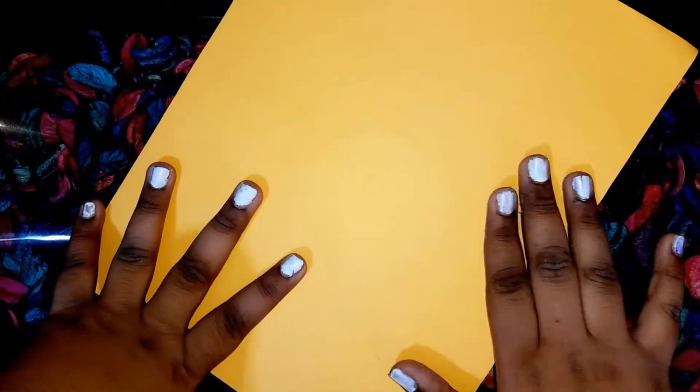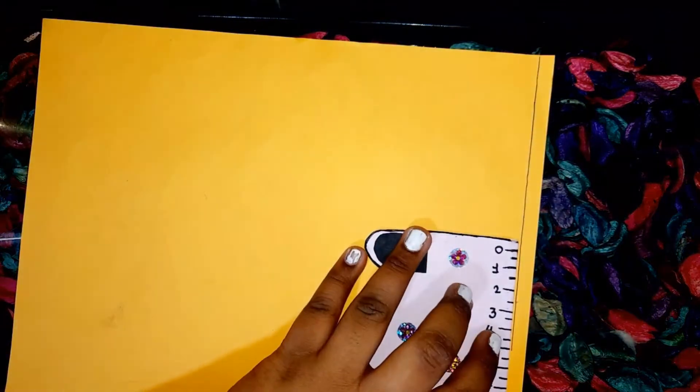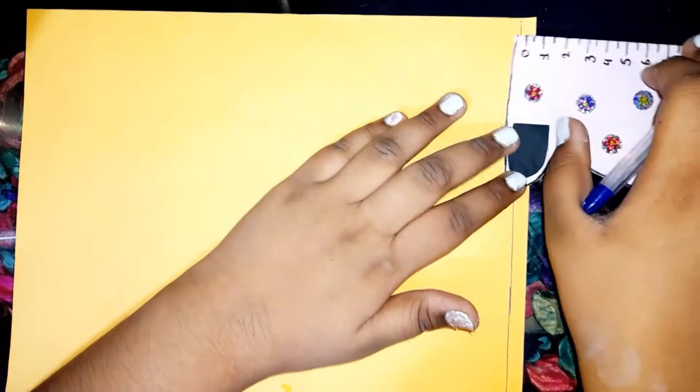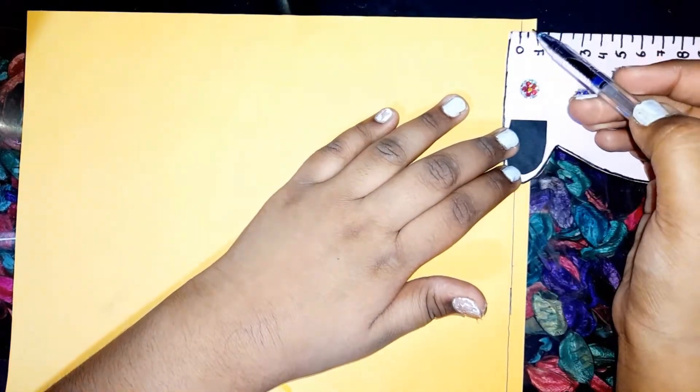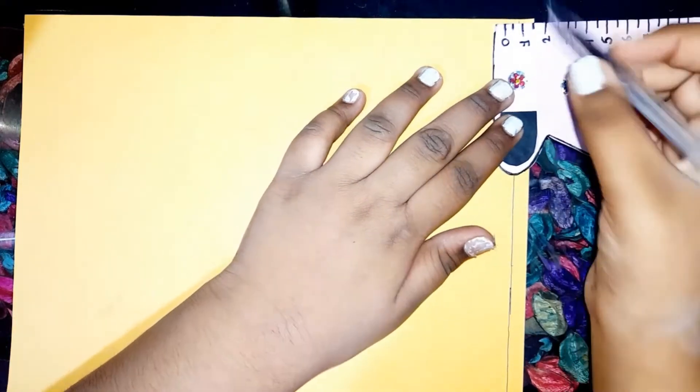Now we have to take an A4 size colored sheet — you can take any kind of sheet. Then we have to make lines: these are one-centimeter lines, as you can see. For the scale video, the link is provided in the description box — go check it out.